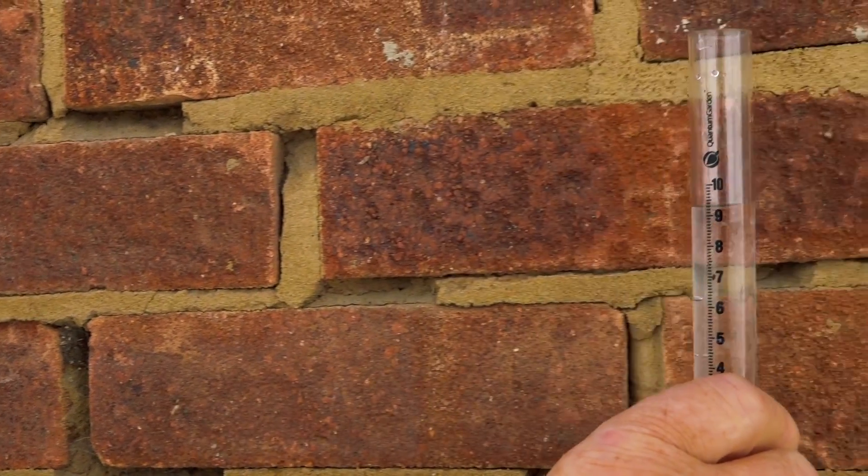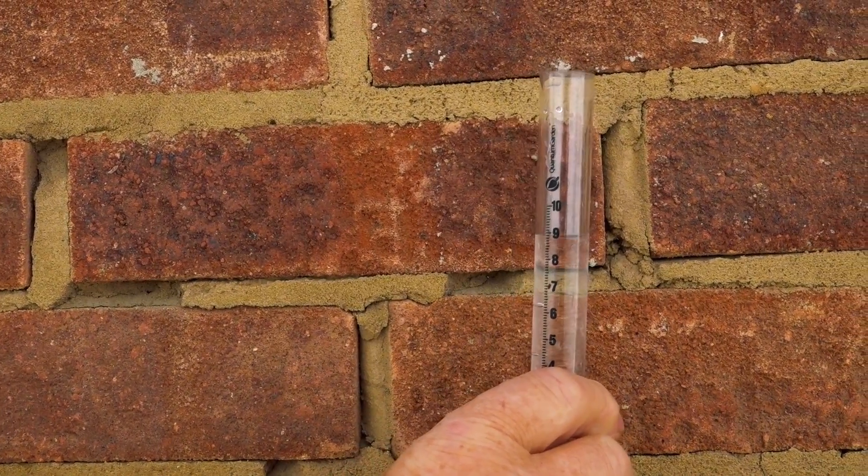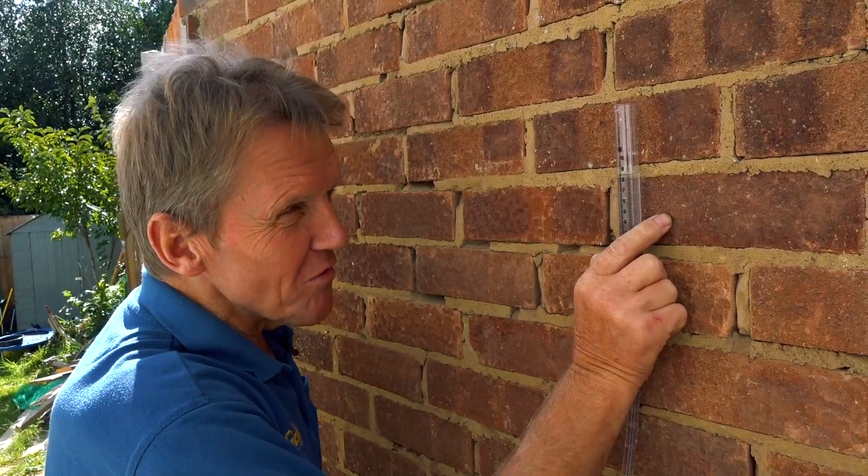So you can see that over three feet, or less than three feet, this brick course is dropping — whatever the brickie was using as a line level, it wasn't very good.